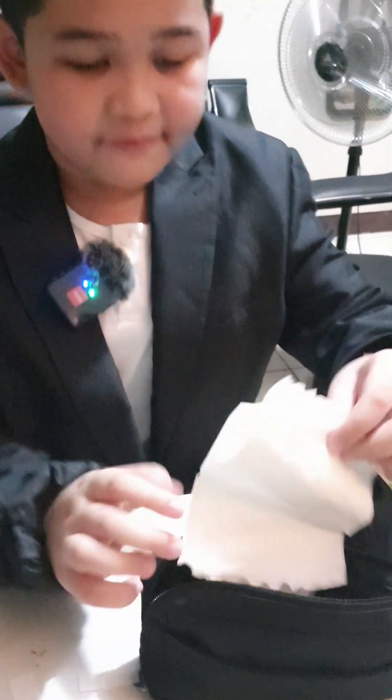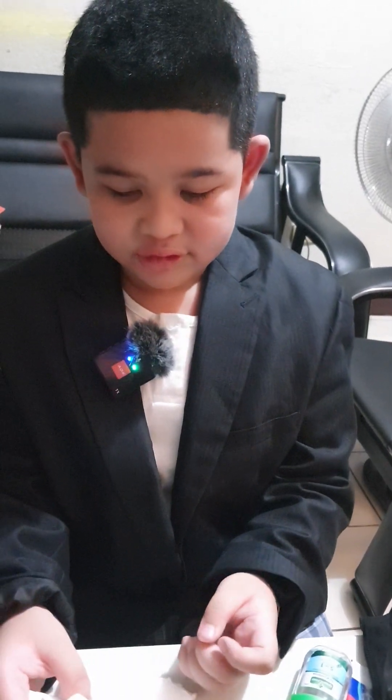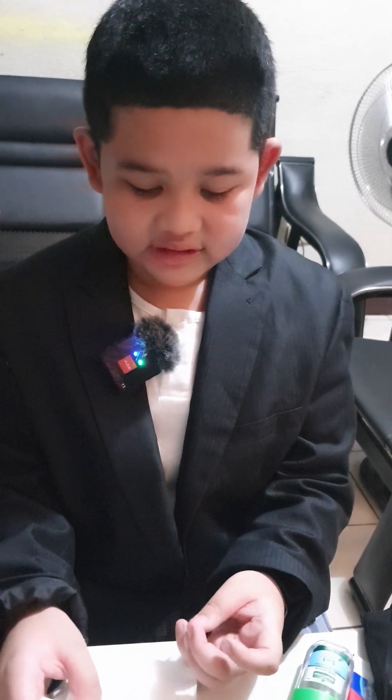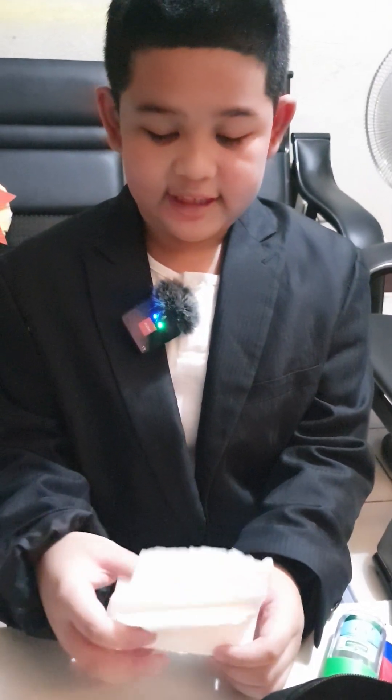And then the tissue. This is used to wipe your hands when water is available, after you wash your hands. It can also be used for other purposes.